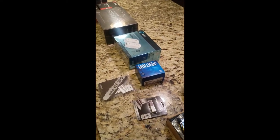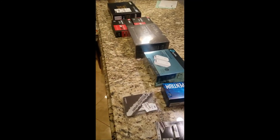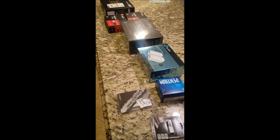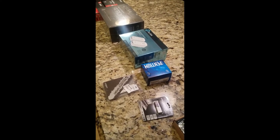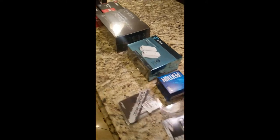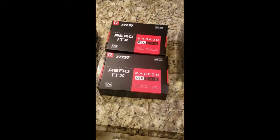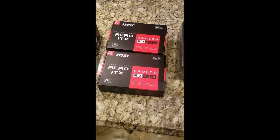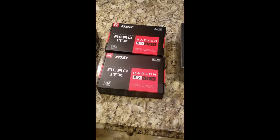I will leave a link in the description below of all the parts that I have, if you're interested in picking up some of these things for yourself. I got everything here on Amazon. The hard part was waiting for these RX 560 cards — you can't find 1080 Ti's or 1070 Ti's, or they're way overpriced.